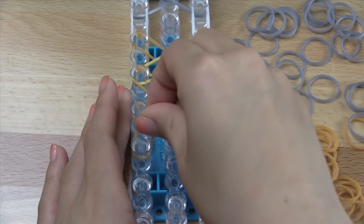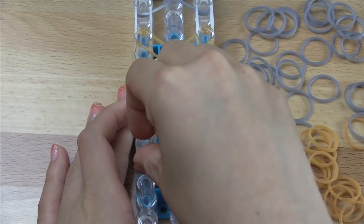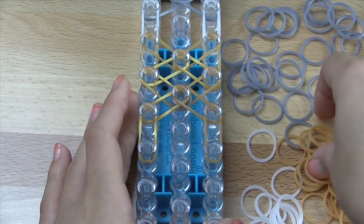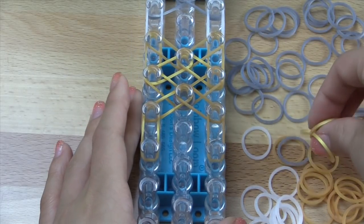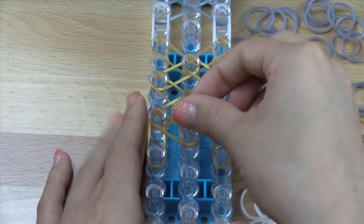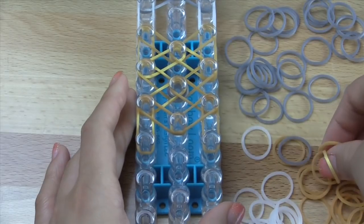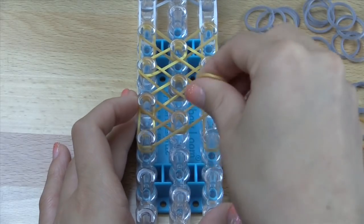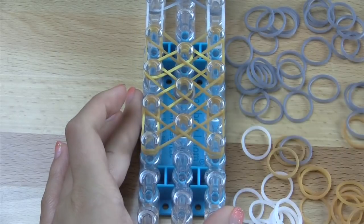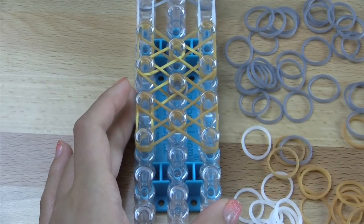Then we're going to go ahead and make the other half of the bow. After that you're going to go vertically, and then vertically again. Then you're going to go inwards here, making the X here, just like that. So you should have something like this now.